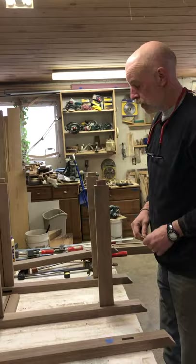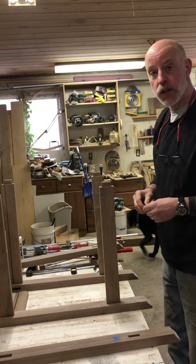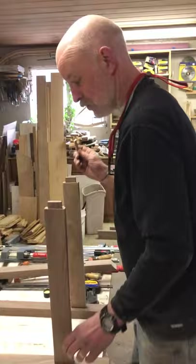I've got all the pieces sanded and the joinery cleaned up, so now it's time to glue the pieces together, just using regular Titebond glue.